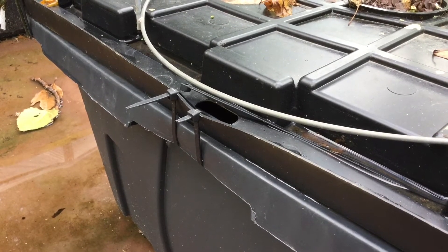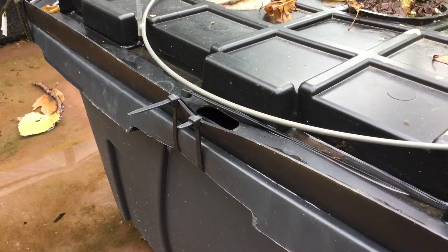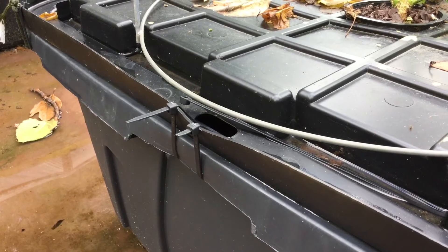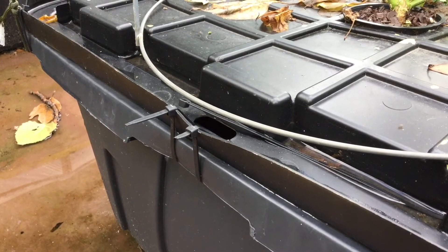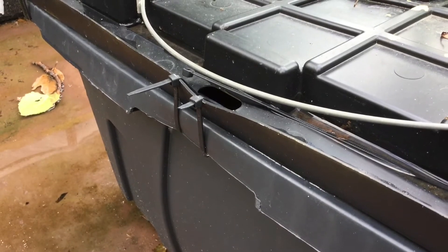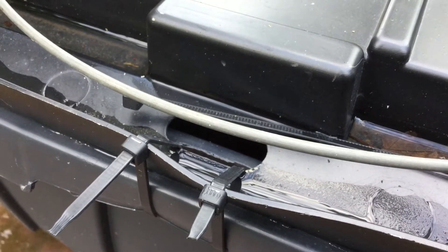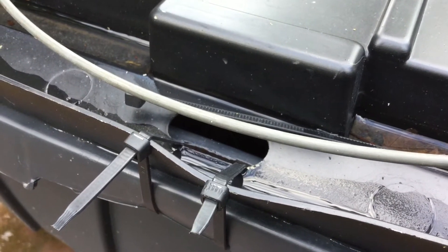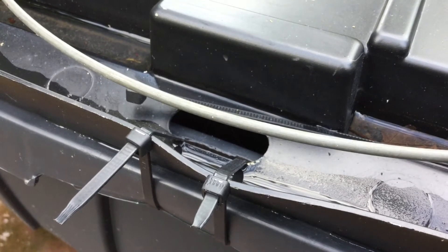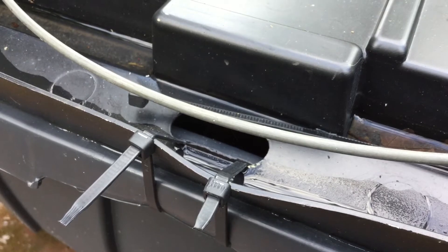So what has happened is I've created a worse condition where the water runs around the edge of the lid and instead of going directly to the ground below, it's going directly into the tote. This close-up illustrates my point. That dark area right above the zip ties is actually the interior of the tote where the water has been running down into it.